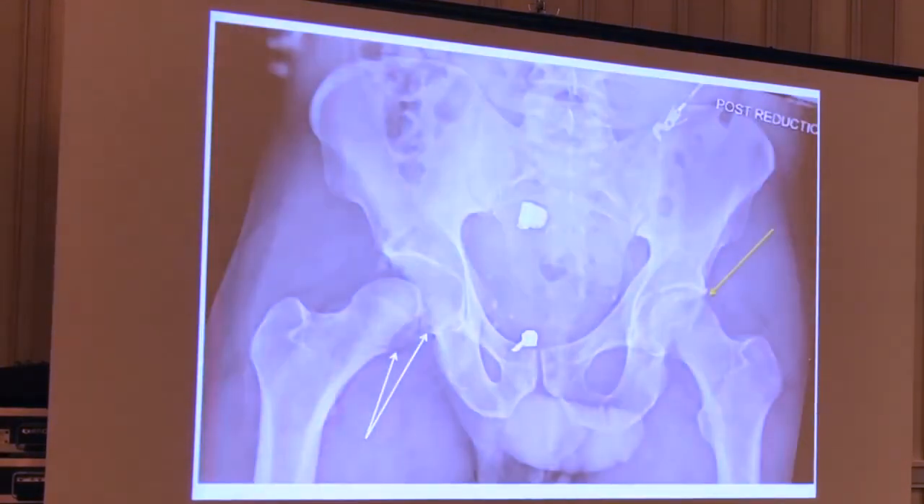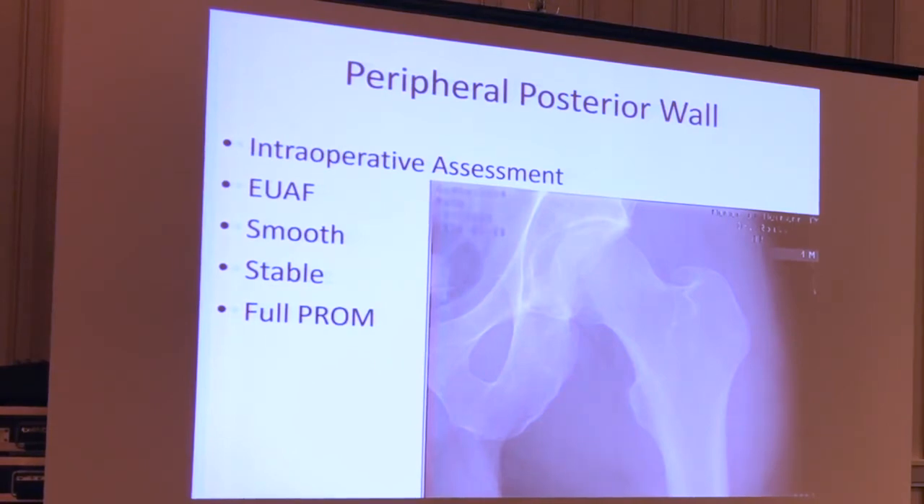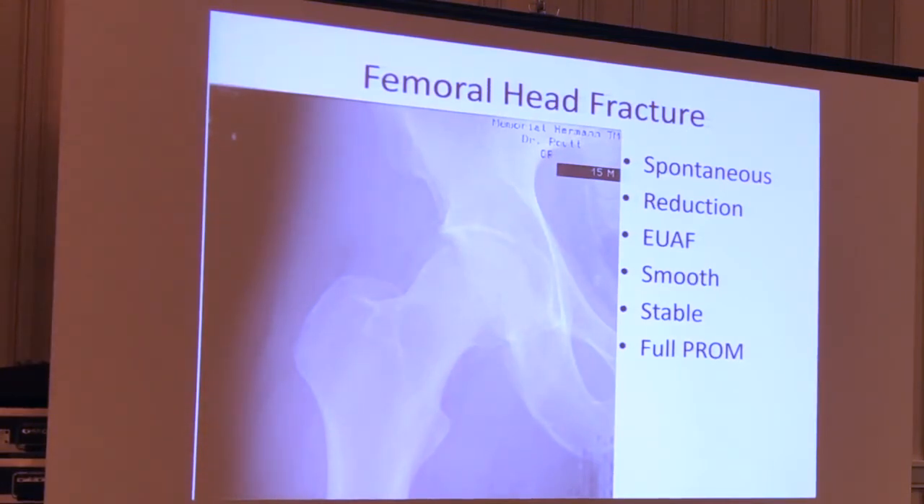He had a closed reduction on the left that was very successful, but the closed reduction on the right was not successful. This is about his third attempt, and the resident just said he couldn't get it to go back in. So he had a presumed irreducible dislocation with appropriate sedation. We prioritized him to the operating room to do a fairly urgent ORIF. He was fairly ill and had an angiogram on the way. When we put him to sleep on the operating table, his legs didn't look like they had any asymmetry at all. When I rolled his hip a little bit, it felt good. Somewhere along the way he had a spontaneous reduction of his right hip.